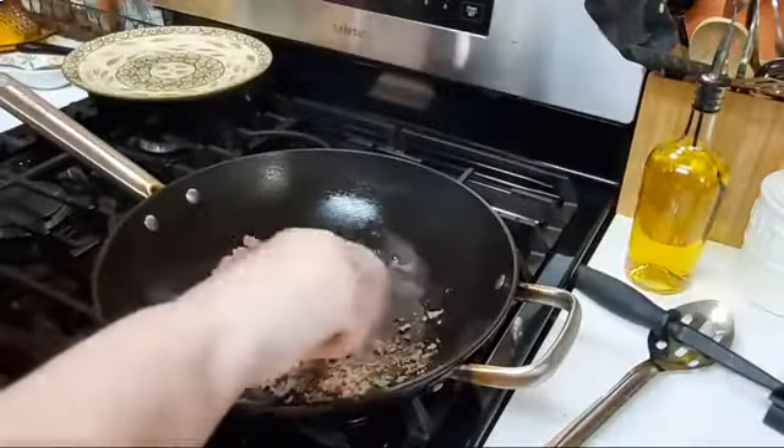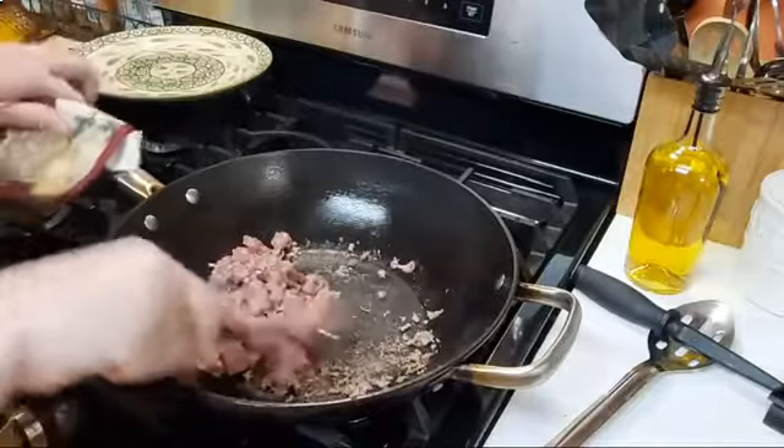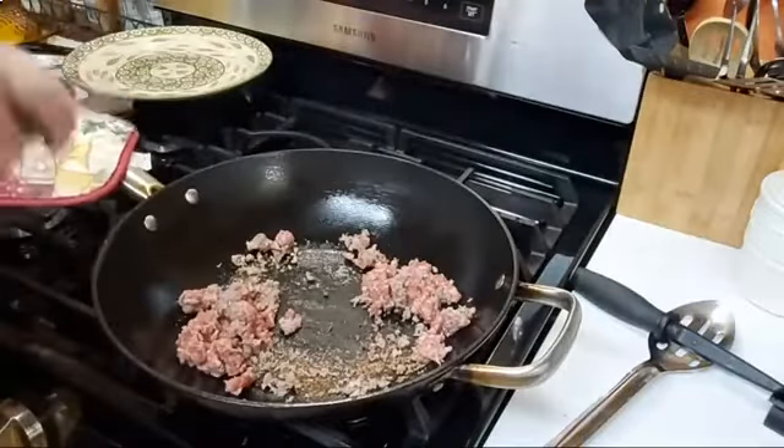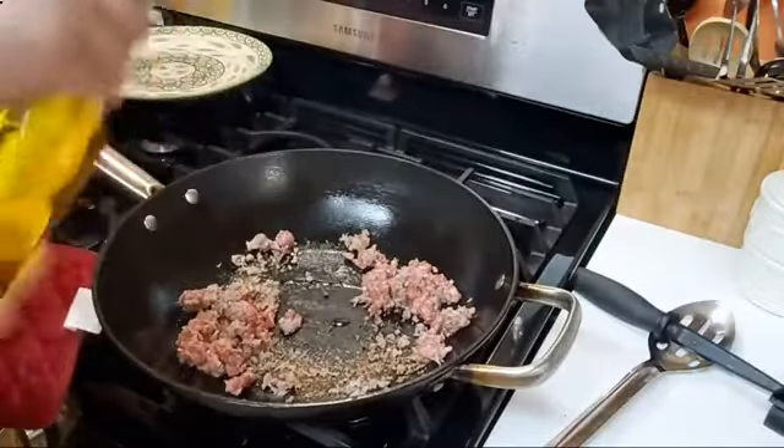So we're just going to brown this. While this is getting browned, I'm going to put just a little bit of oil in it, because sausage — you think it's full of fat, but then when you try to fry it, it's not the easiest thing to do.